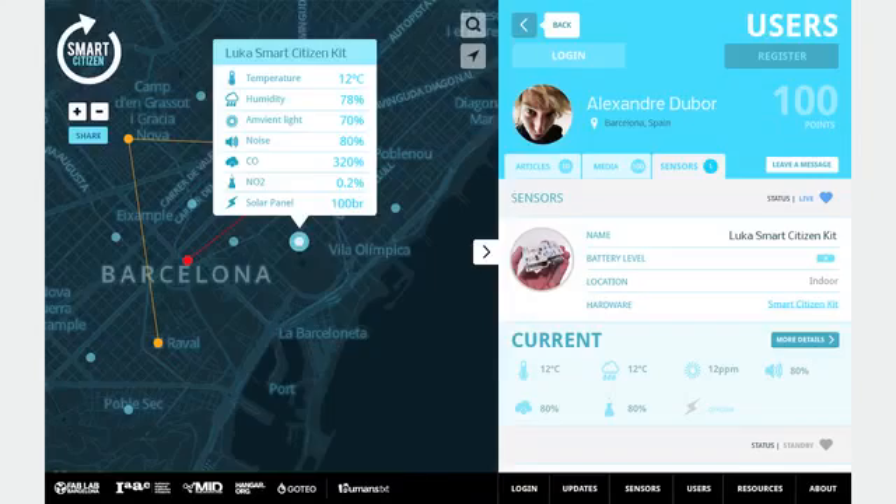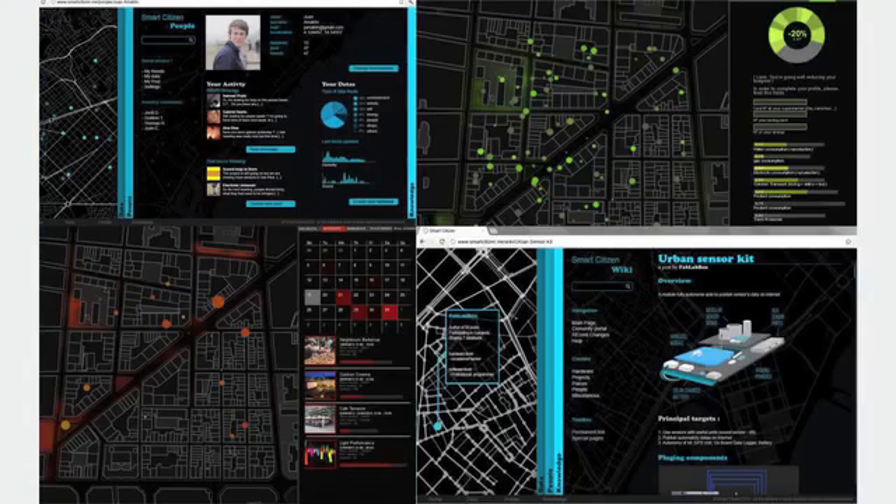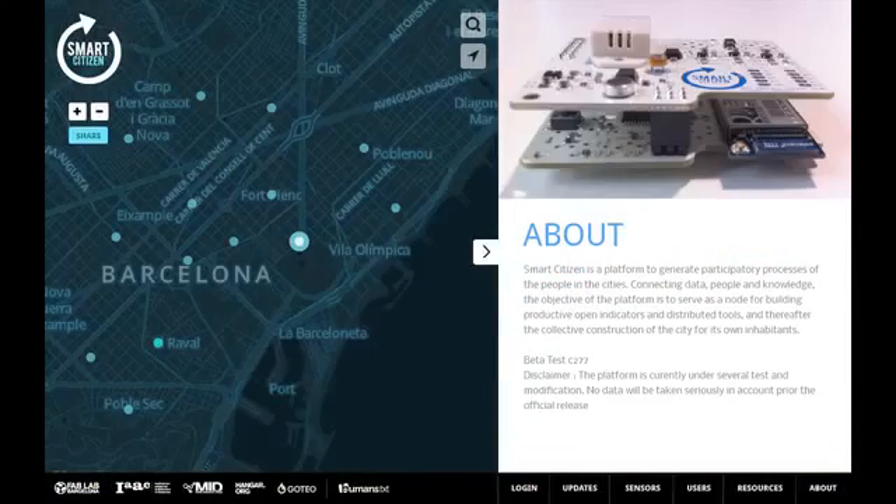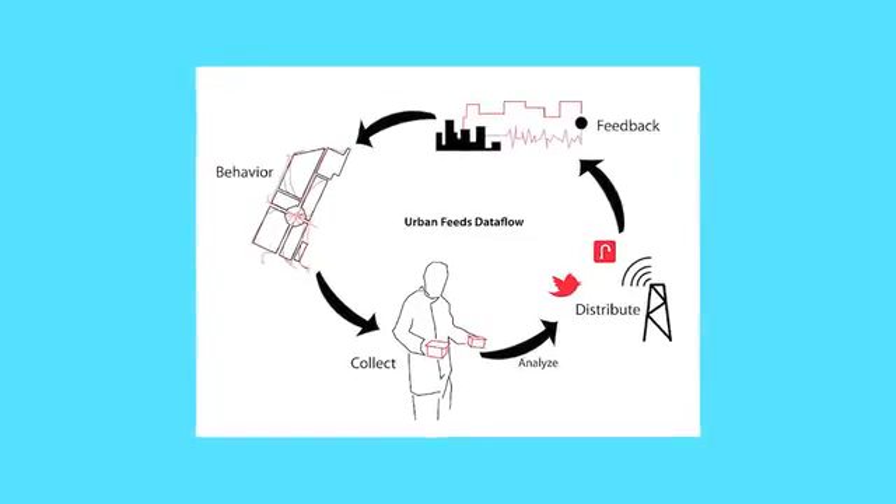We built a platform that is open-source, and the electronics are also open-source, so if you want to dig into the complexity of the project it's possible, but we also made it in a way that is really easy to use. It's an API based on PHP and MySQL that is able to collect this data, store it on the server, and show it through the platform. We already have a web platform that is starting to exchange data, but we want to push it much further, having an iPhone application.